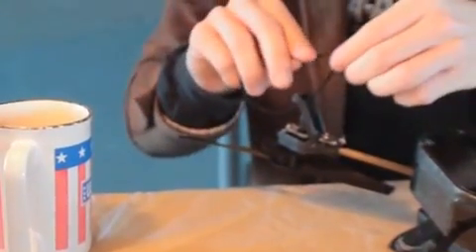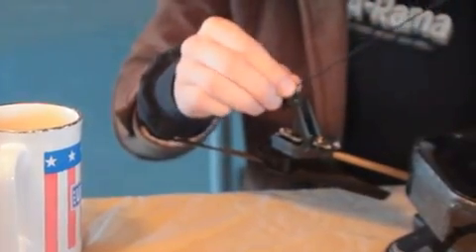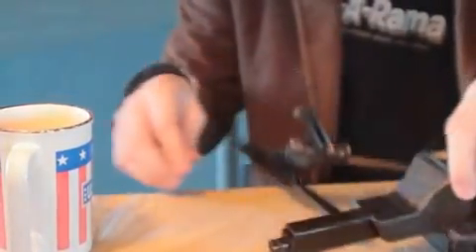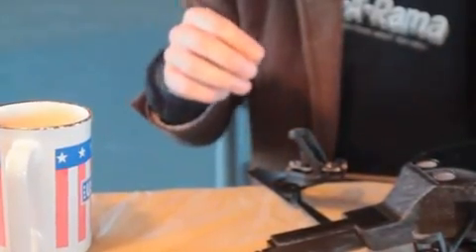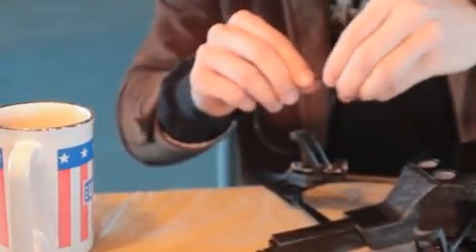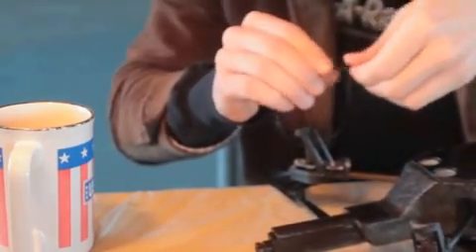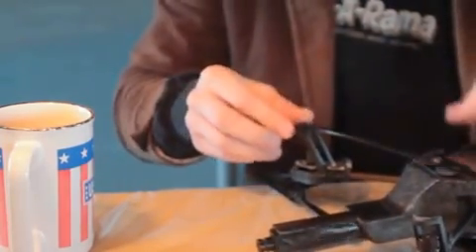Next step, fasten the zip tie we just cut to the foot. Just loosely fasten it for now — the next step will fully tighten it. Make sure they're all tight in the same direction. If you do one backwards, you'll have to cut it off and start over. It doesn't matter which direction they are, just make sure they're all exactly the same.